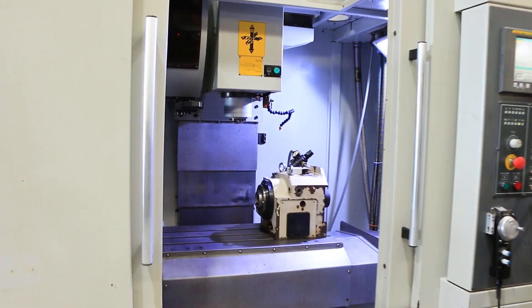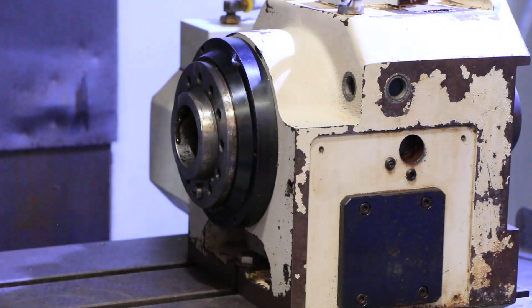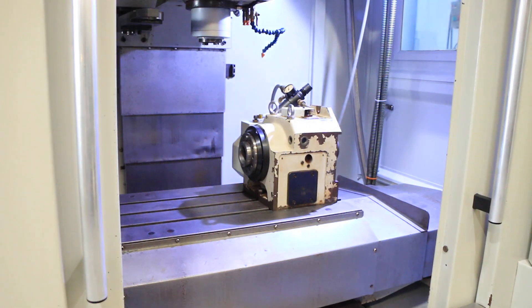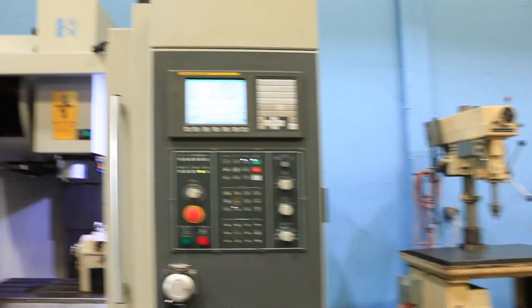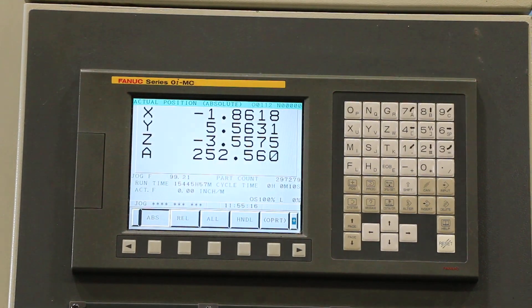And the B-axis. That's all through the control. The machine also has a chip conveyor. They're showing it as an A-axis on the control, but you can see there — all four axes. You have a chip conveyor.